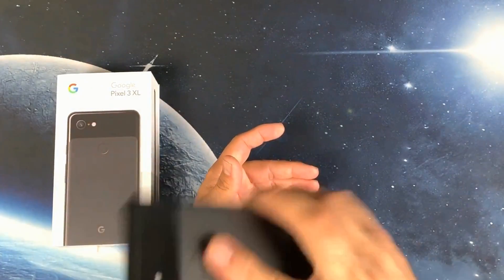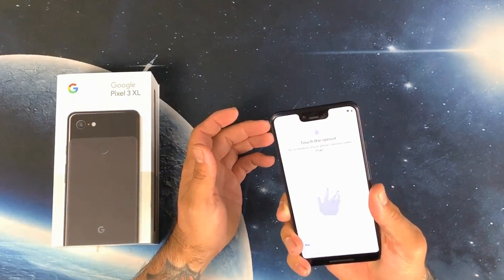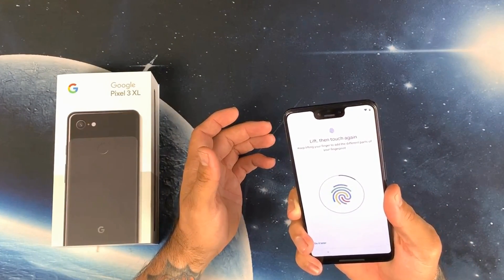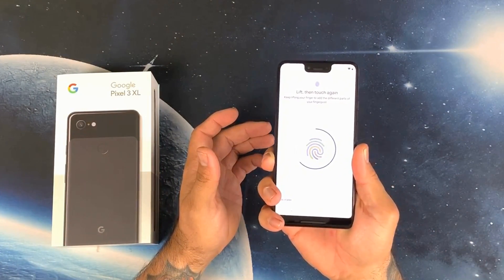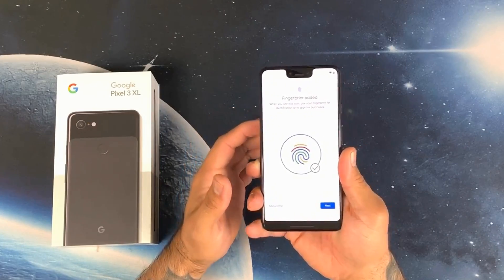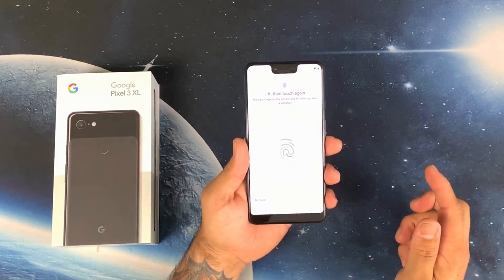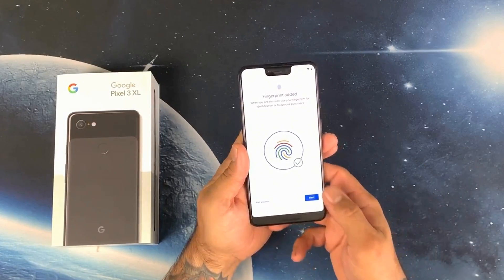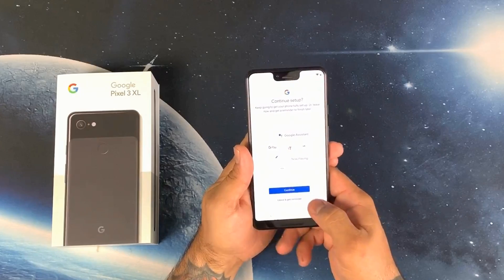We got the fingerprint scanner set up there. Blazing fast — let me add my other finger. Dude, that is super, super fast. Nice!